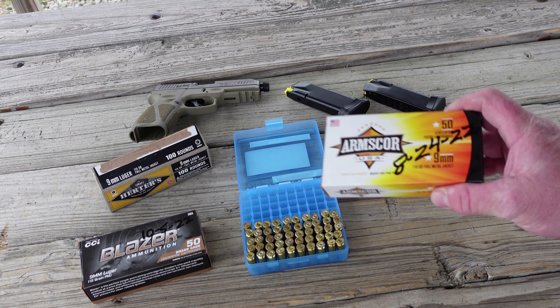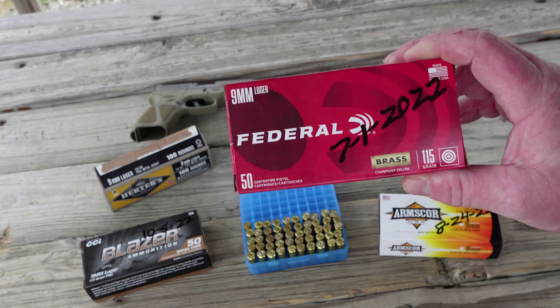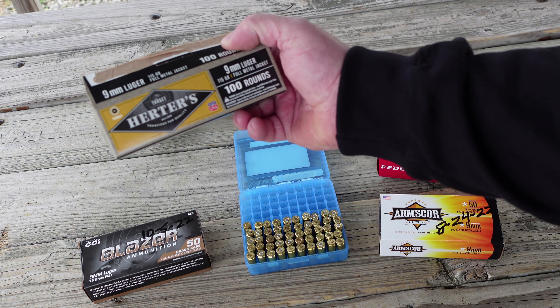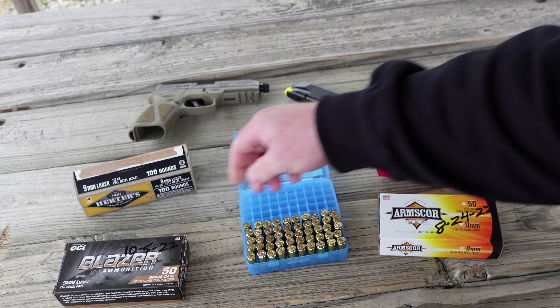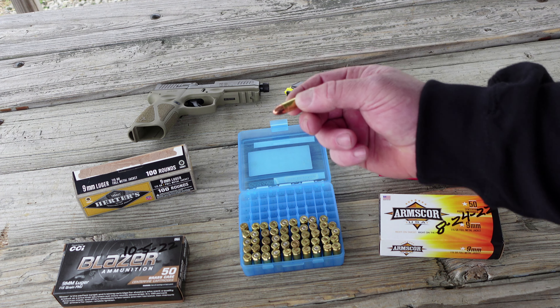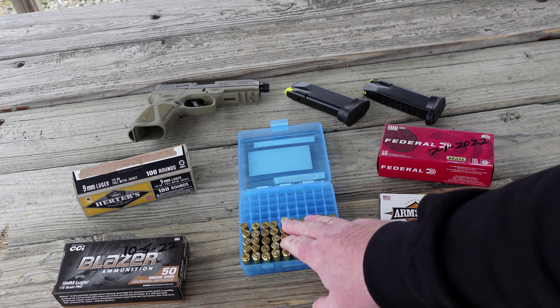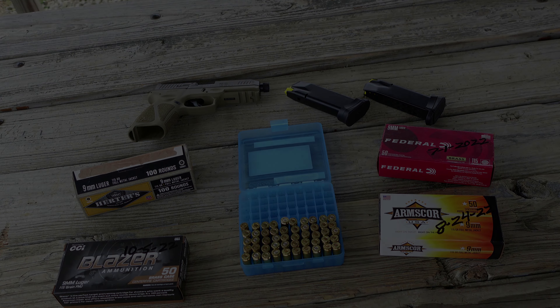Let's go over all the ammo we're going to be shooting through the Taurus G3 Tactical today. We've got some 115 grain Arms Core, some 115 grain Federal, some 115 grain Herders, and some 115 grain CCI Blazers. And we've got some 124 grain reloads — these are my Barry's bullets sitting on top of 4.8 grains of CFE pistol.